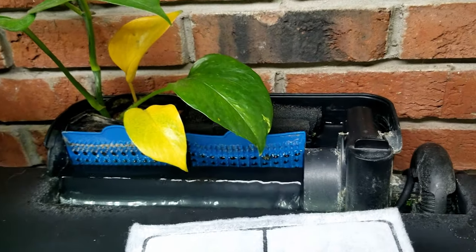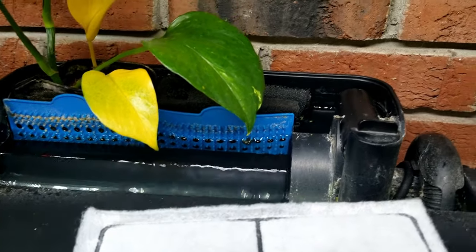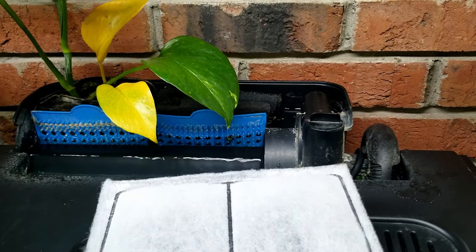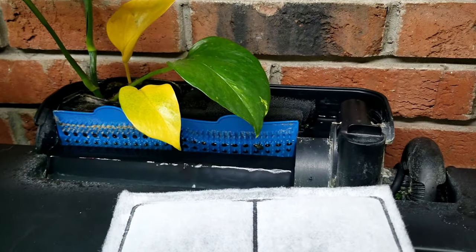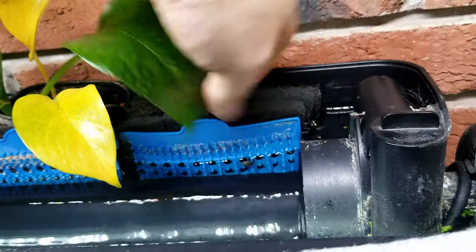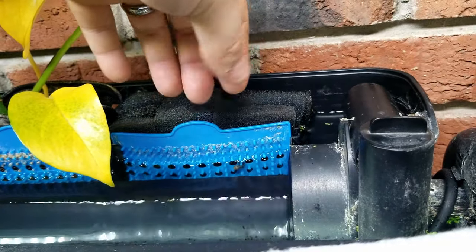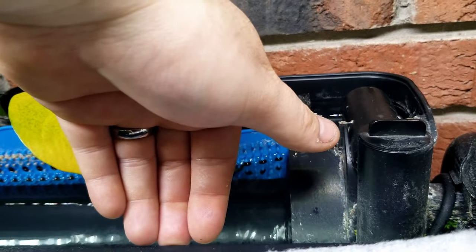It starts with mechanical filtration, gets finer and finer, doubles as bacteria, then goes into straight biological filtration, and then it returns to the tank. HOBs are some of the easiest devices to work with. They're not the most efficient compared to a canister, but they're more efficient than a sponge filter in my opinion. I personally recommend new people start off with both a HOB and a sponge filter to ensure enough filtration while you're on your learning curve.